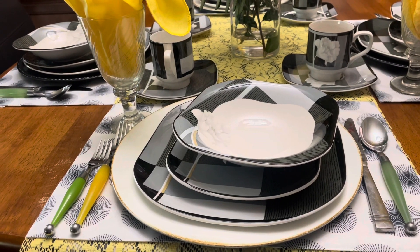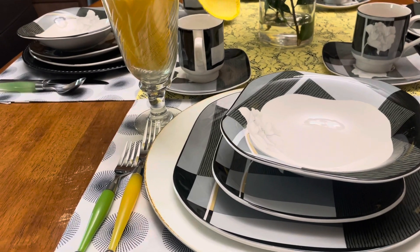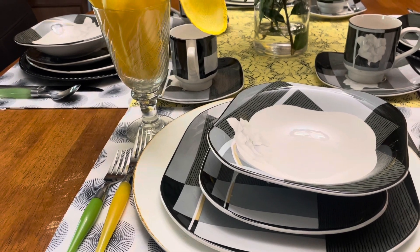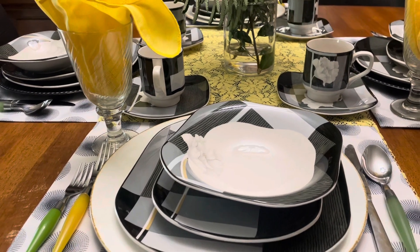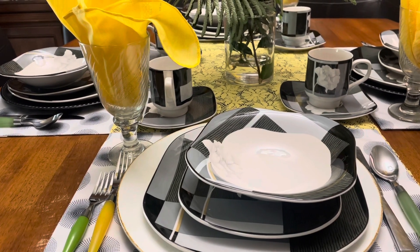As you can see with my utensils, I have mixed and matched. I have a green fork, a yellow fork, a green butter fork, a yellow eating fork. And over here we have a green spoon and a regular utensil knife.